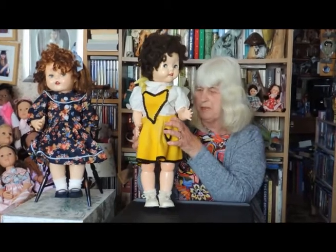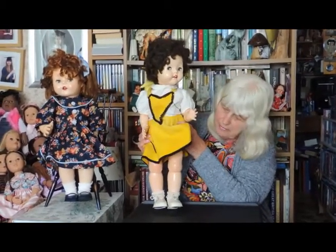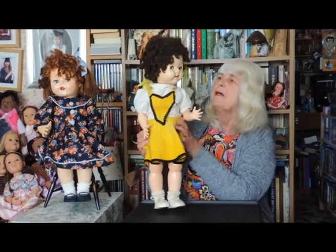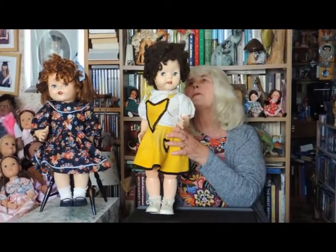She's a walker. She too has got the bended knees, as you can see. Hard plastic, sarin wig.